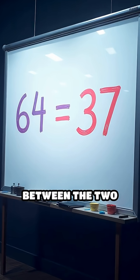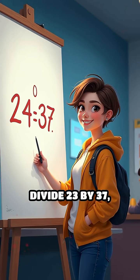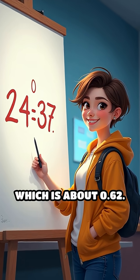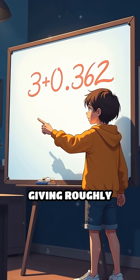Next, find the difference between the two cubes. 64 minus 27 is 37. Divide 23 by 37, which is about 0.62. Add that to the lower root 3, giving roughly 3.62.